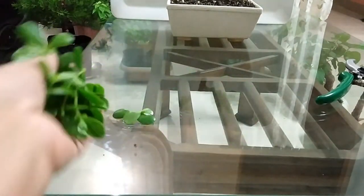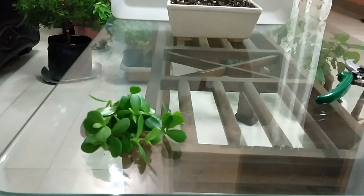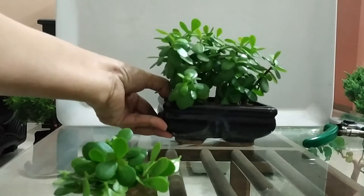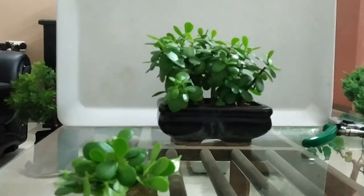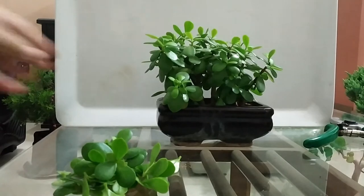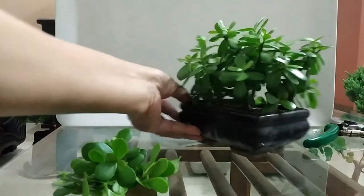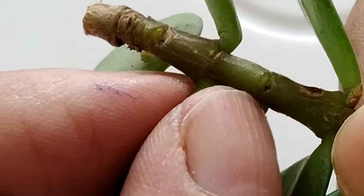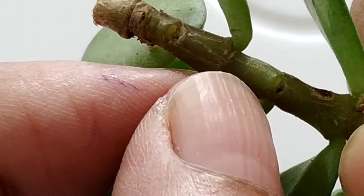I am not going to throw this away. It can be propagated from leaf cuttings or stem cuttings. Leaf cuttings take longer than stem cuttings to develop roots. I have grown this from stem cuttings. Let's have a look at how to propagate ZZ plants from leaf cuttings.